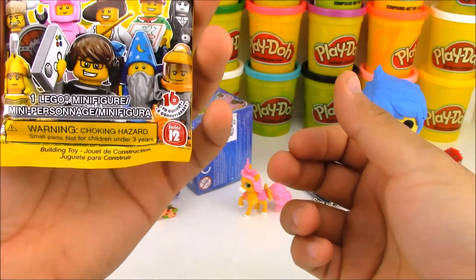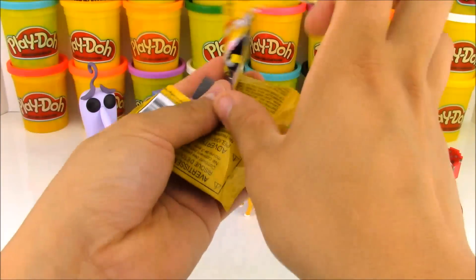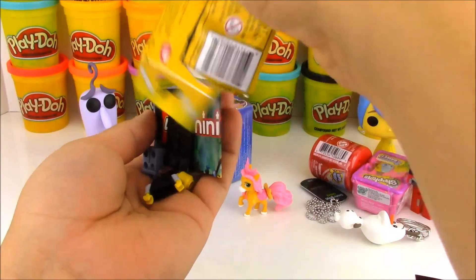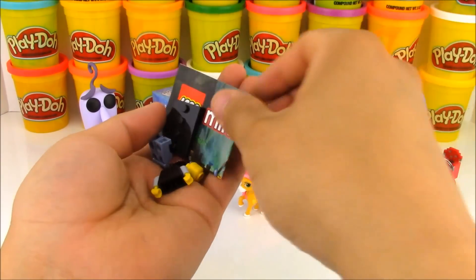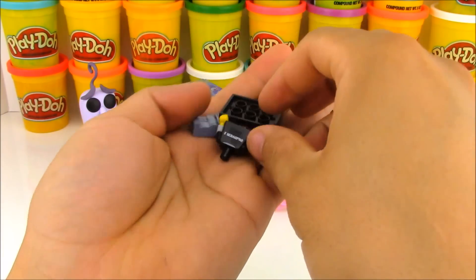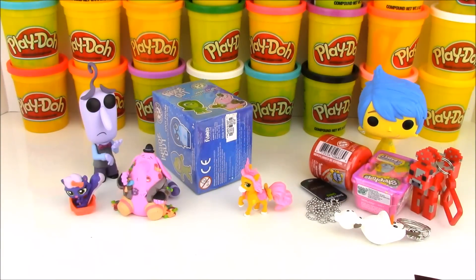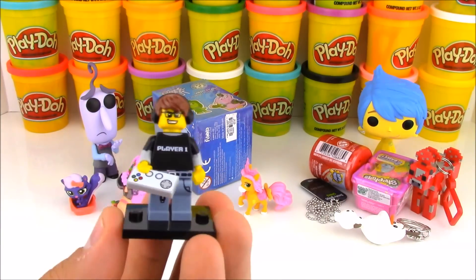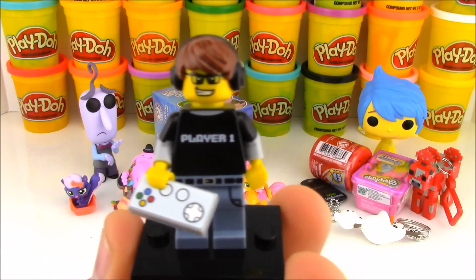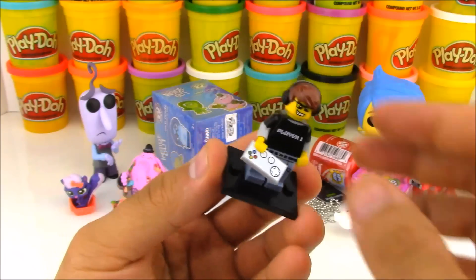Now we have some awesome Lego minifigures. This is the Series 12 minifigure blind bag. I know they have Series 13 right now, and I think they're coming out with 14 soon. I didn't collect all the Series 12, so I bought some extras to open and see if I can get some new ones. This is definitely a new one — let me go ahead and put them together. It looks like we got an awesome gamer. It says Player 1 on his t-shirt, and he has cool headphones and what looks like it could be a Super Nintendo controller.